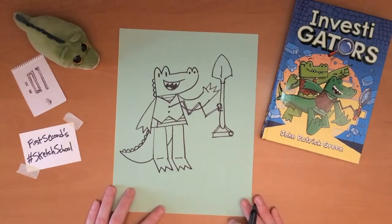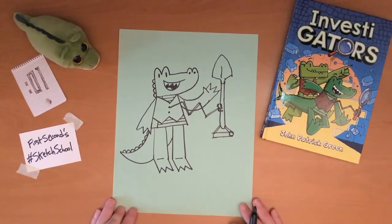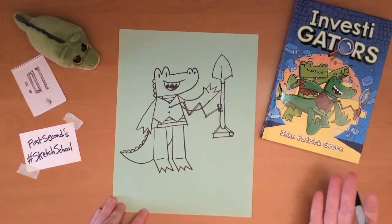Thank you so much for joining me. I hope you check out the other First Seconds Sketch School videos, and if you have a chance, go read my book.